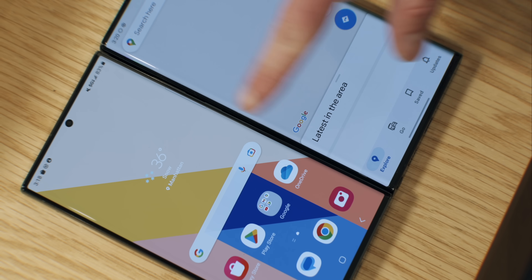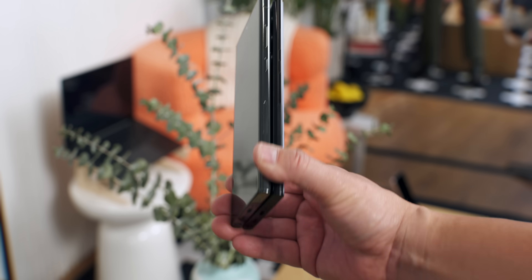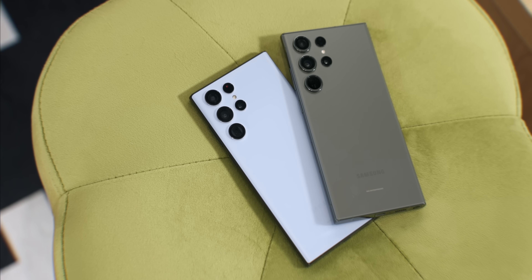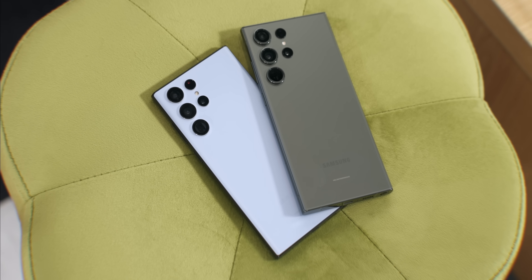The S23 Ultra looks slightly thicker if you look hard enough — you can see it on the bezels — but to be honest the size is almost identical. Here it is next to the Samsung Galaxy S22 Ultra. It's hard to tell the difference until you look at the thickness around the camera rings.